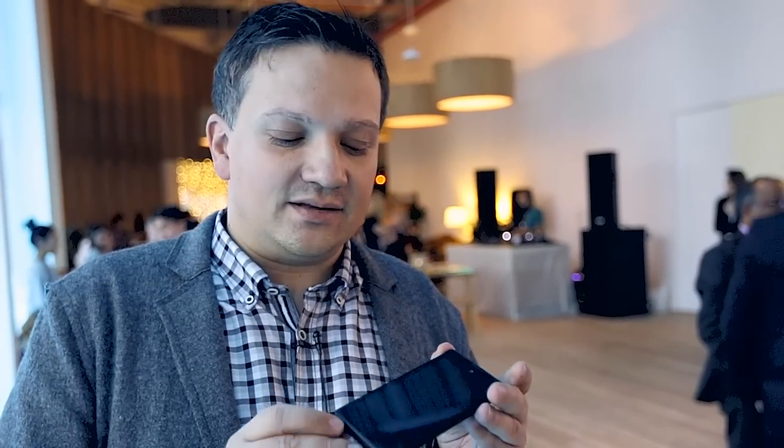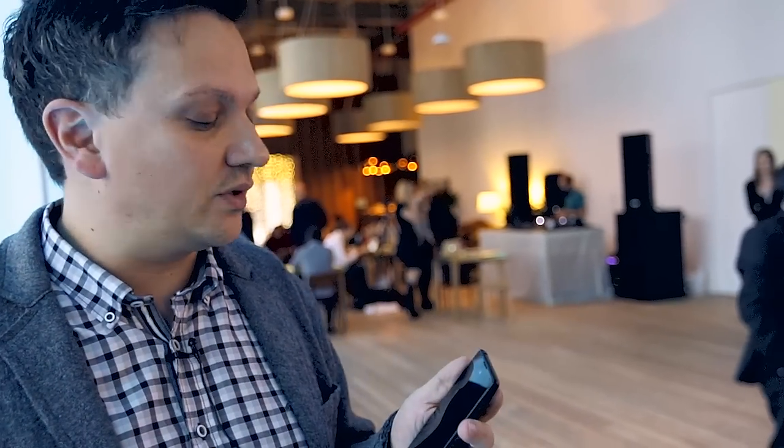Hi, this is Fabian from techstage.de, and this is a premiere because I'm talking in English — and this is the other premiere. This is the YotaPhone, which has been launched today here in Moscow, and we just want to make a quick run through the cell phone.